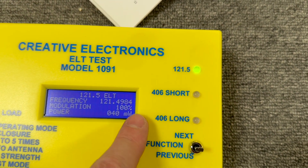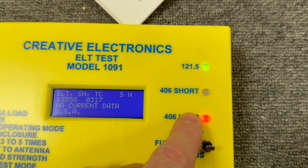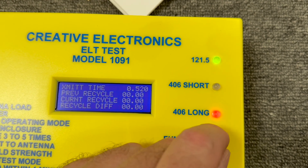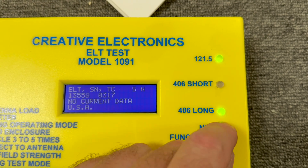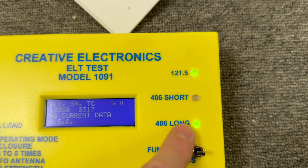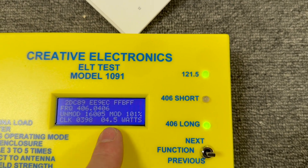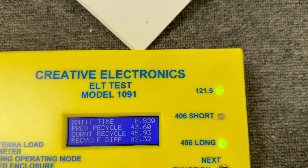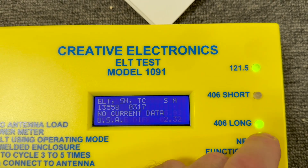It tells me exactly how much power and exactly what frequency it's on. I can look at the details from previous tests as well and why they failed. I can cross-check that against COSPAS-SARSAT requirements. Here's the test I just did — you can see that it passed. Green light. It tells me the exact frequency, modulation, power output, clocking rate, and cycle times — everything required per the COSPAS-SARSAT 406 requirements.